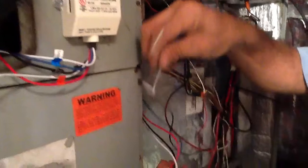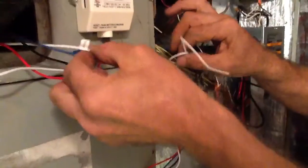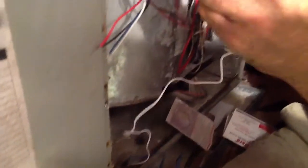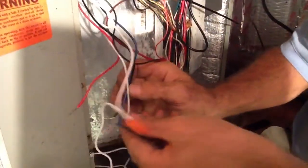First thing I'm going to do is pull my sensor wire here and double check to make sure I'm right. I'm going to take my white sensor wire and tie it to my white wire. Then I'm going to take my blue sensor wire and tie it to my blue wire.